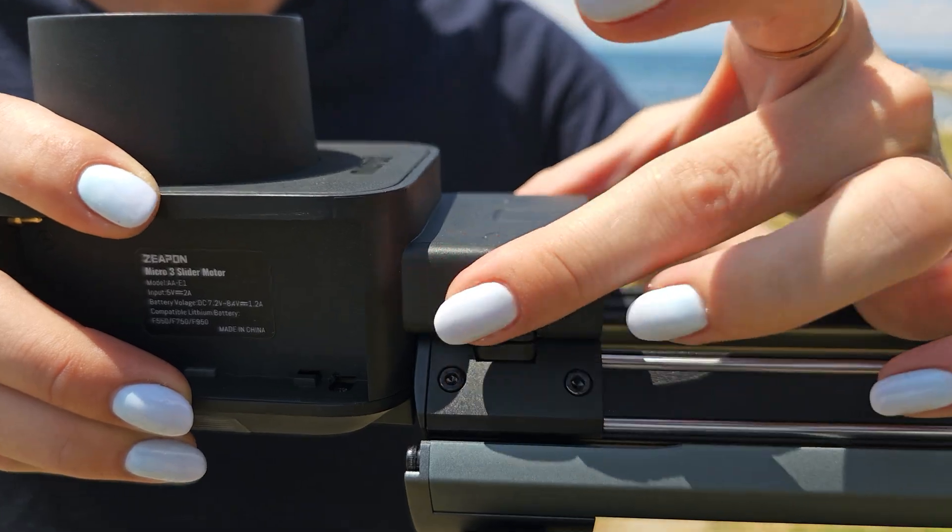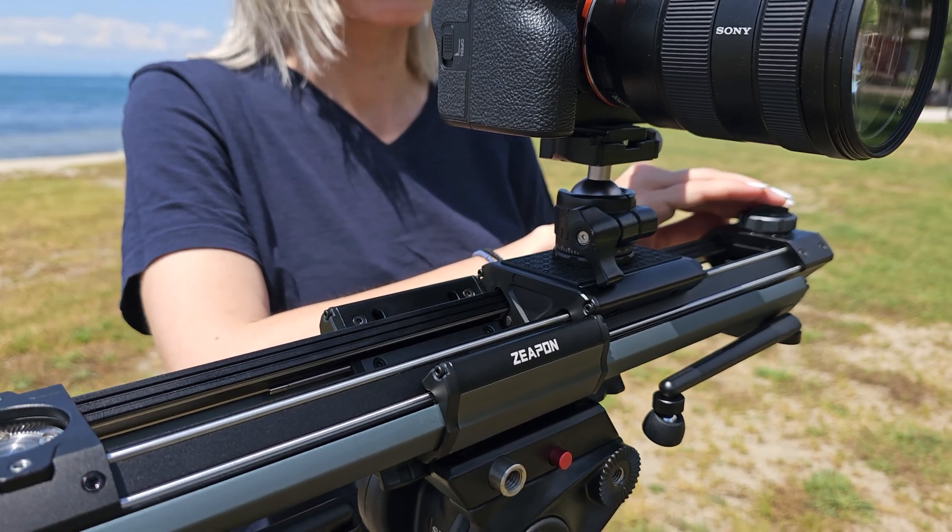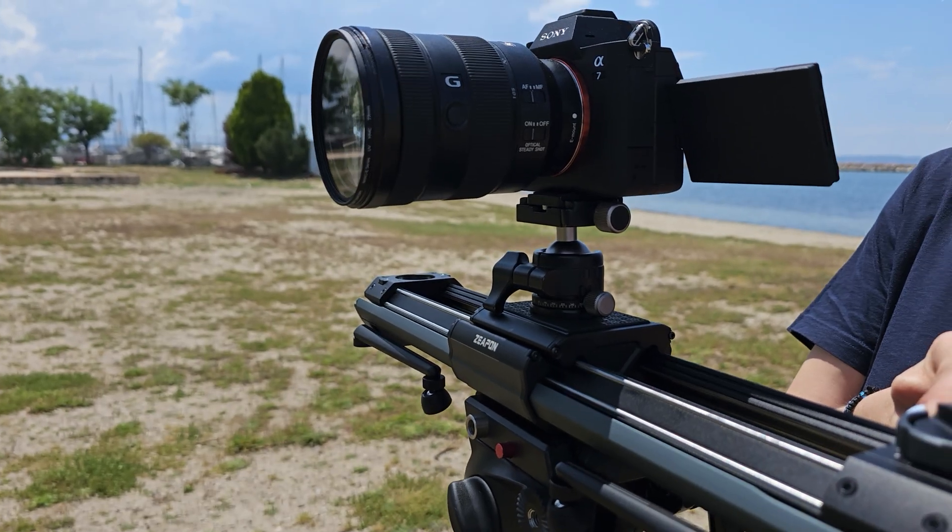The Micro 3 offers an incredibly stable and smooth lateral movement, which gives your shot a more cinematic appearance. The slider is excellent for increasing tension in a shot. For various shot-link situations, switching between a manual and motorized slider is simple. Overall, this is a very smooth and premium camera slider with a quiet motor for the best results.